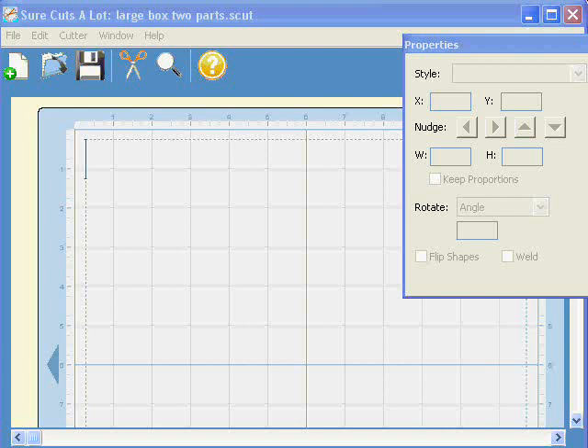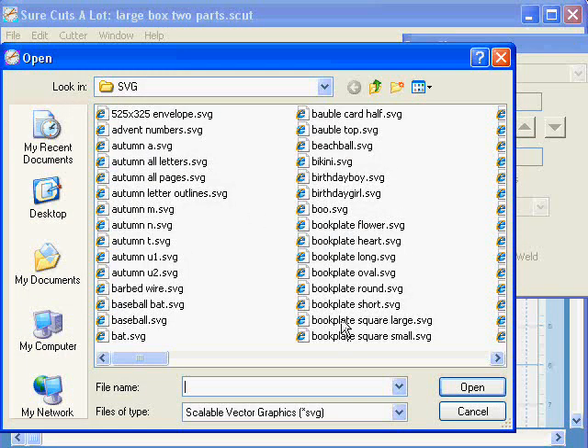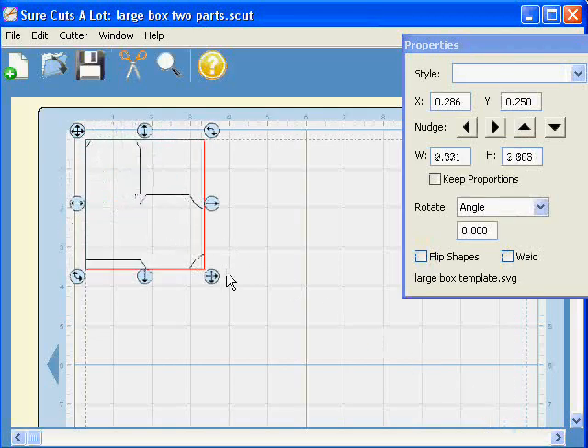Here we are in SureCutSlot again. I'm just going to import the SVG of my box template, so File, Import SVG, and then find the box template. There it is, Large Box Template. Open, and there is my shape.